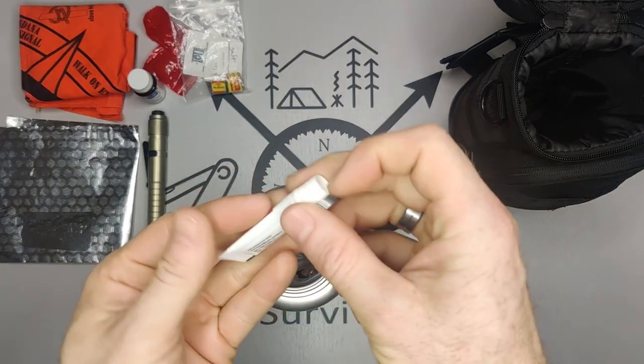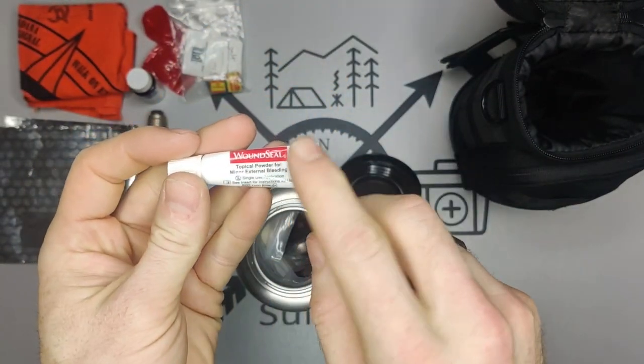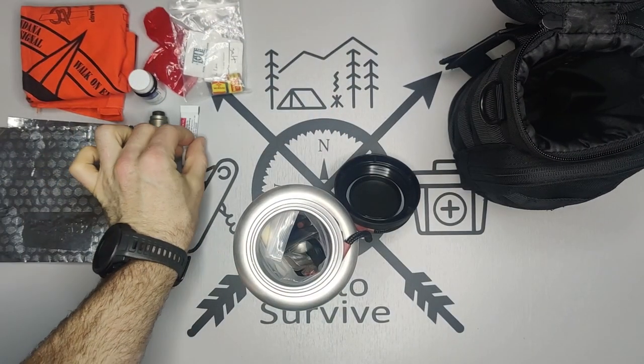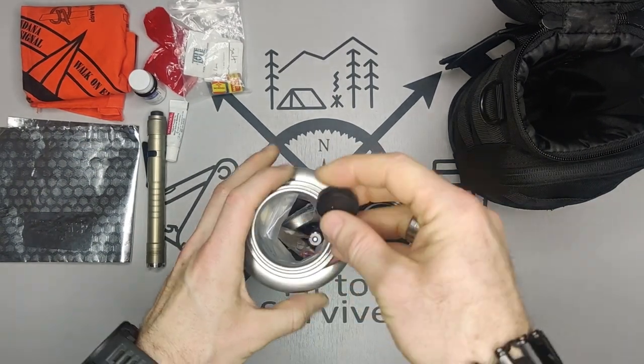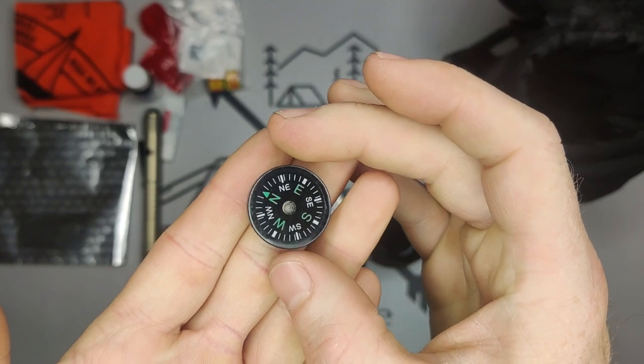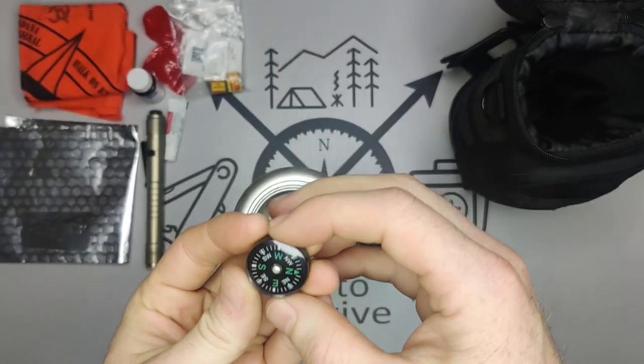There's also a wound seal — if you have a deep cut this will actually cauterize the wound. And a small compass — if you know how to use one it can help you navigate and find your way.